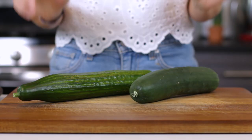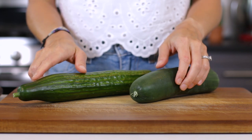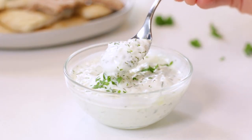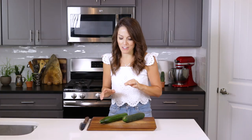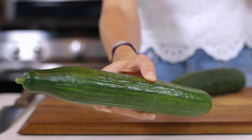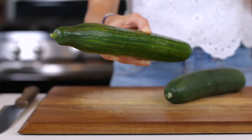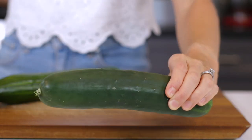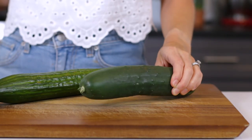While cucumbers don't really have a ton of flavor, they do give the tzatziki sauce a wonderful texture that makes this dip especially unique. When choosing what type of cucumber to purchase, a seedless variety such as an English cucumber is the best and easiest to use. If you have cucumbers with seeds, you can also use those — just make sure you remove the seeds before grating.